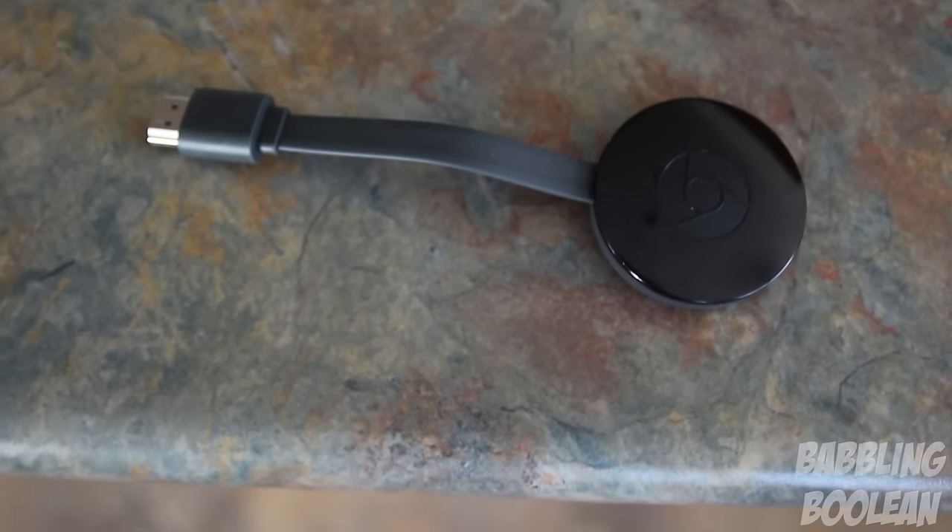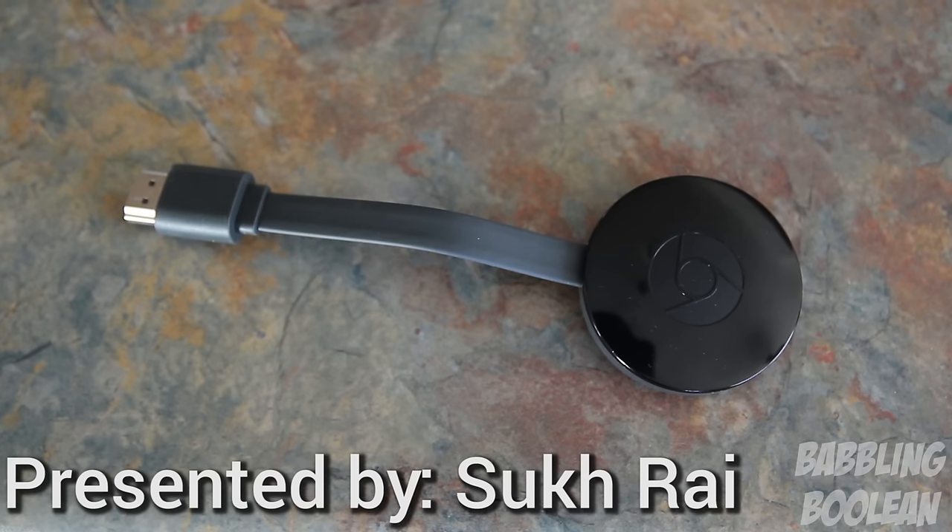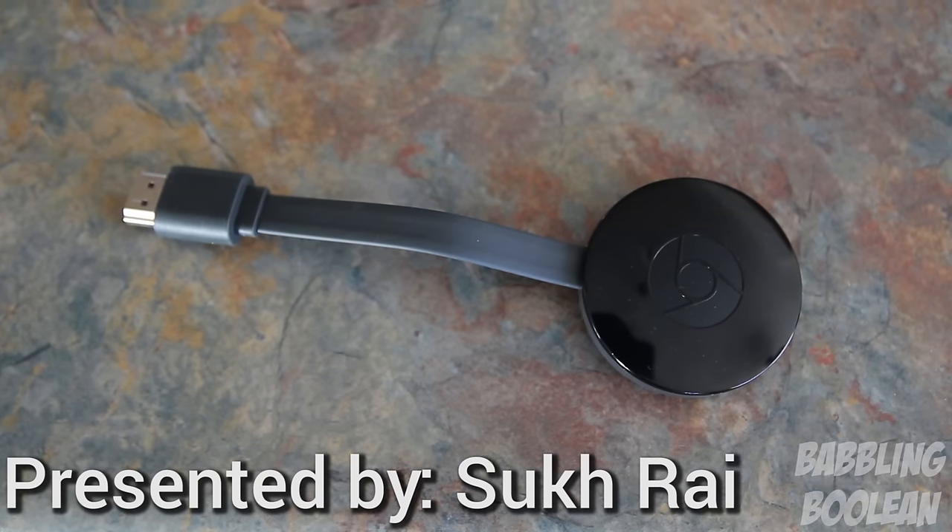Hey, welcome guys. This video will be doing a review of the Chromecast version 2. This is the upgraded version that Google has released, the successor of the original Chromecast which was released a couple of years ago. So let's see what we have in store this time around.